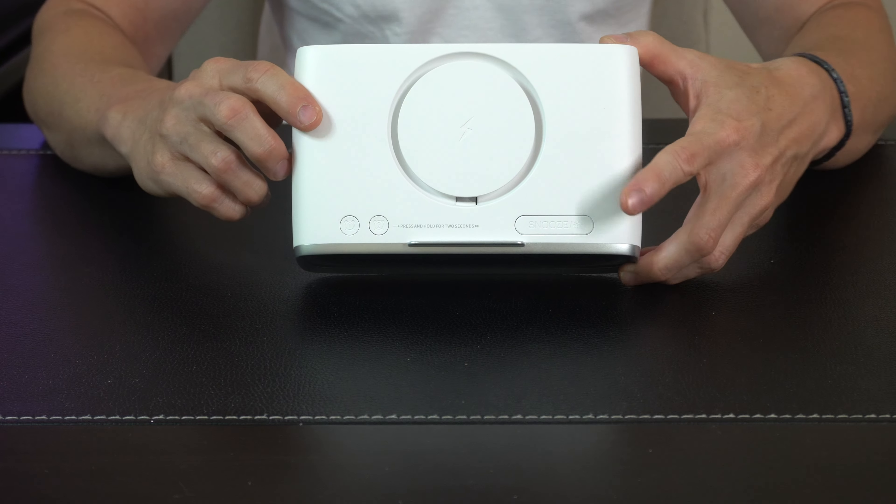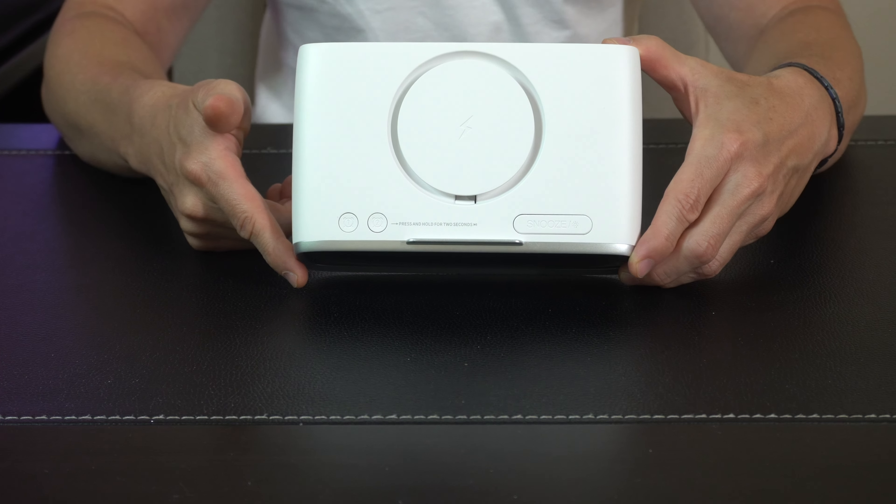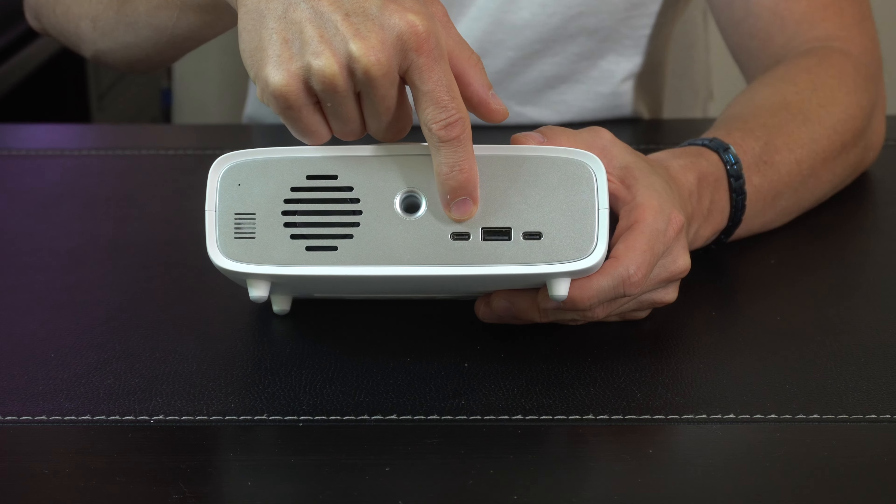On the top up here you've got your wireless charge pad. You've got your two alarms that you can turn on and off directly up here along with the snooze button, which will also dim the front faceplate.